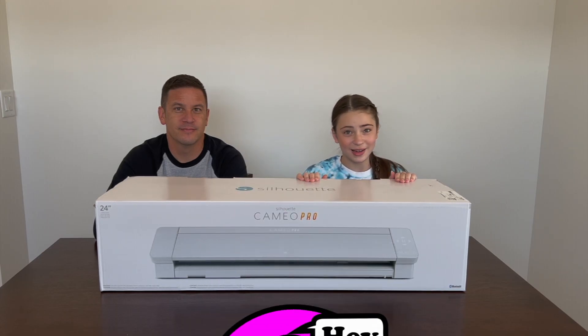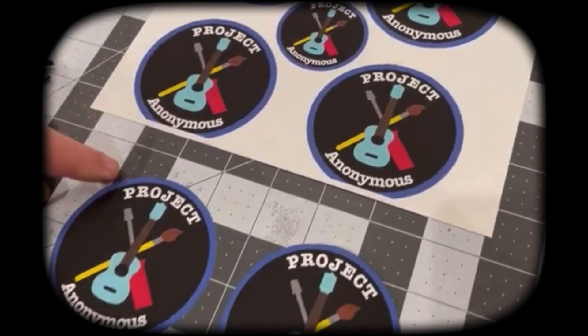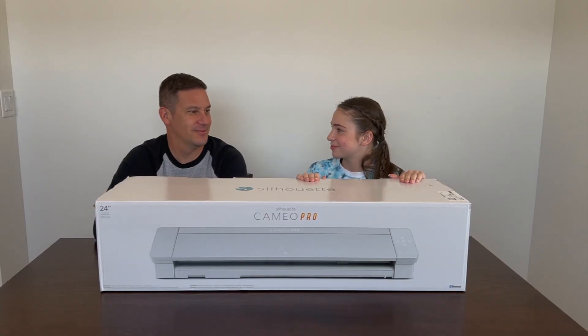Hey Beeps, welcome back to Project Panonymous, and in today's video we finally got our Silhouette. We eventually want to get a Cricut, but we wish we had something better to cut this shape — we're only using a laser engraver because we don't have a Cricut. So should we get into unboxing? Let's do it.